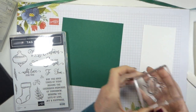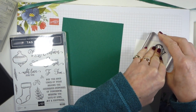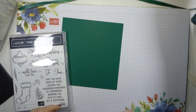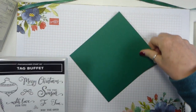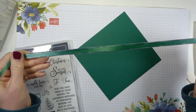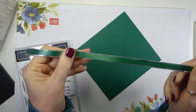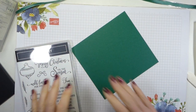So let's just ink up my stamp, and I will be fussy cutting. It's an easy shape to fussy cut. Lovely image ready to go — this is the bauble, obviously. I'll leave that to one side just to dry while I'm doing the rest of my project. I have also pre-dyed a piece of the silver edged metallic edged ribbon, again from the annual catalogue, using a dark Shaded Spruce blend to colour that, so that can be drying as well.